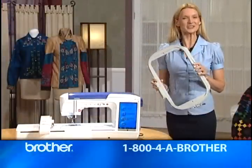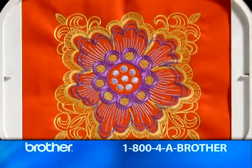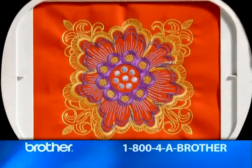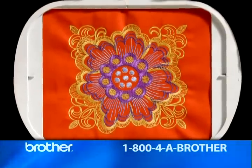If you're an embroiderer, you'll love the great hoops that come with Quattro. For example, this extra-large, square, eight-by-eight-inch hoop. No more re-hooping and realignment of embroidery designs on your quilts and other large square designs. They simply sew as a single unit. What a time and effort saver.